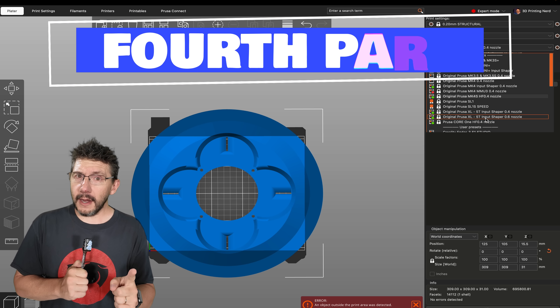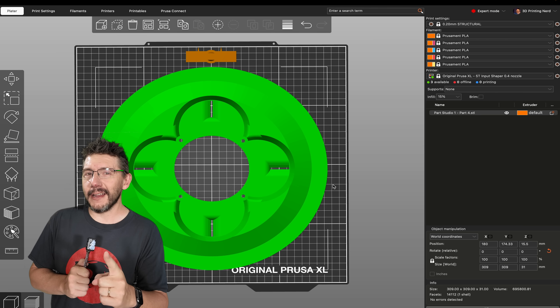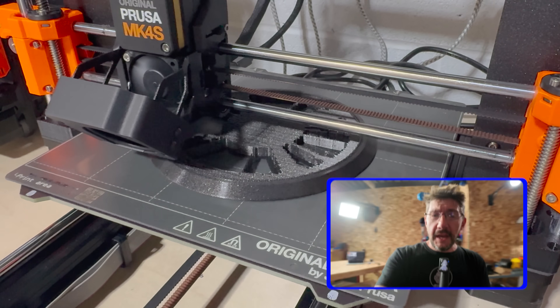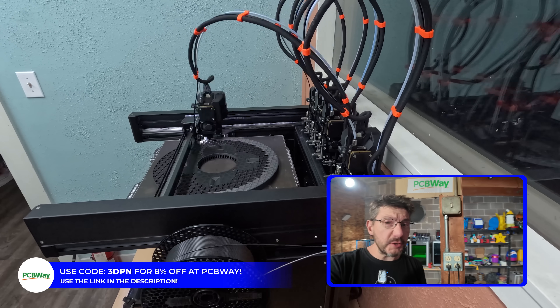Fourth piece — bigger, but not bigger than a Prusa XL, which means it's going to print on that one. Don't forget, you're in 3D Printing Nerd Studios, proudly powered by PCBWave. 8% off. Link in the description. You know what to do.